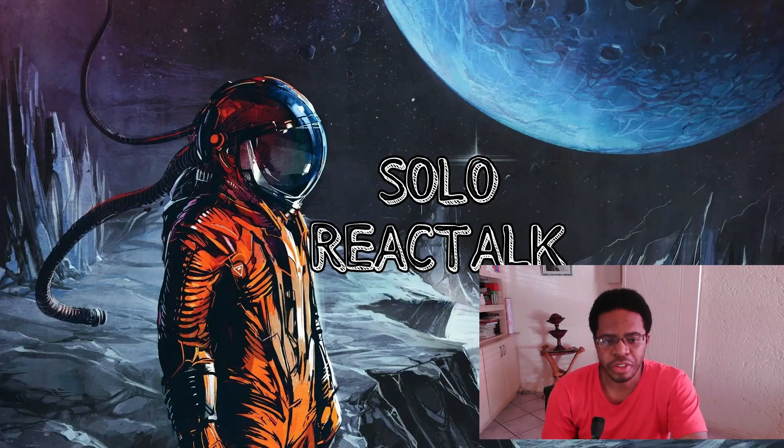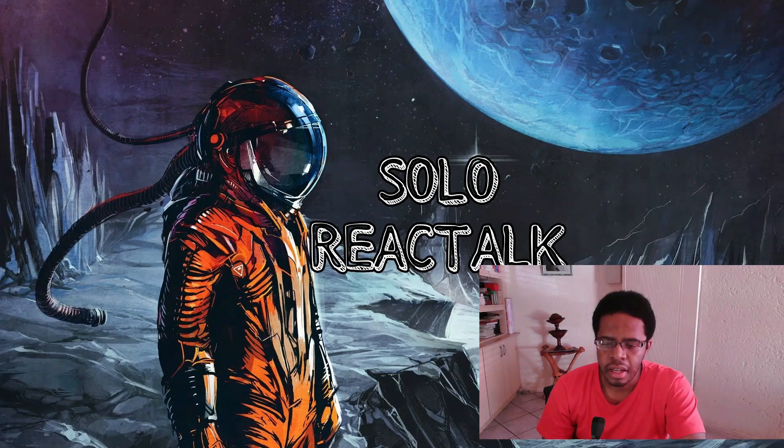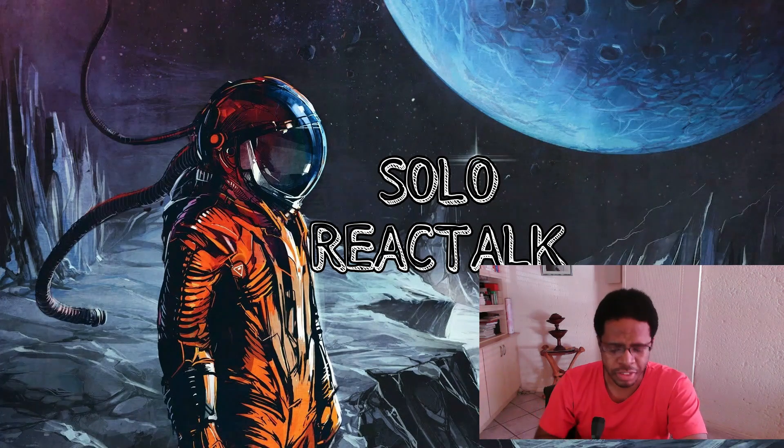Hey guys, welcome to Solo React Talk. Today I'm going to be reacting to 'How to Make Woolton Pie - World War II Home Front 001, April 1940.' This is part of the World War II YouTube channel playlist, 'World War II Home Front,' and it's also connected to the Time Ghost History YouTube channel. I'm done with 'Between Two Wars' and now I'm focusing on the Home Front with Anna Dinehart.